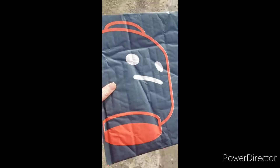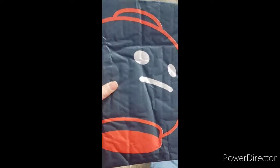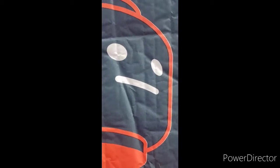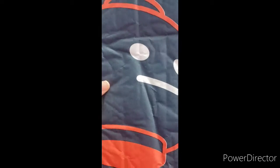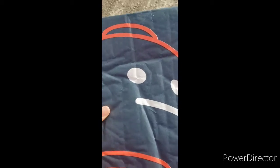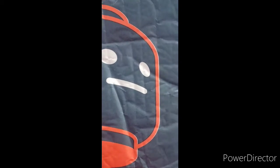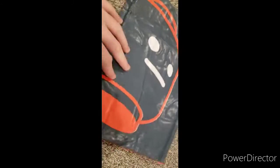Just walking home from the mailbox. Got a package from Citizen Brick, going to open it when I get back. My driveway is like a mile long. It's pretty big for something that doesn't have a whole lot of stuff in it. Just got this a couple minutes ago — it's like 28 to 30 degrees out here. Should be wearing gloves, but this looks pretty sick, can't wait to open it.